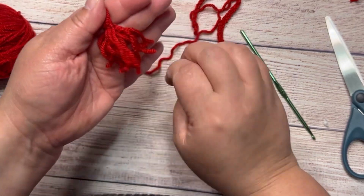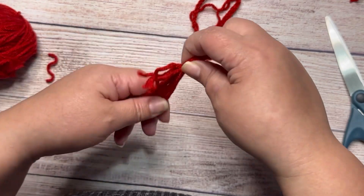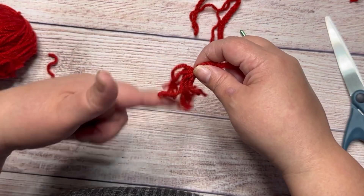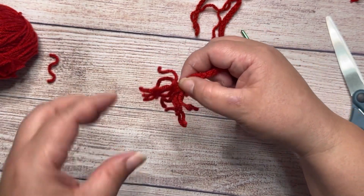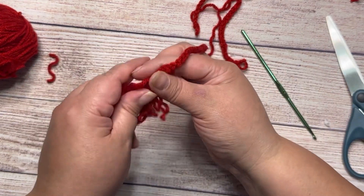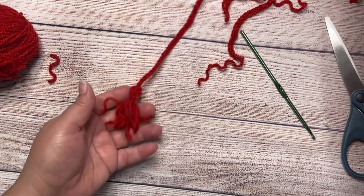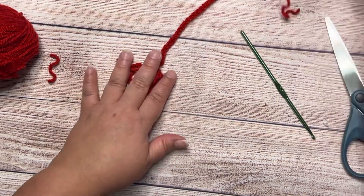This is curly because my yarn — I unraveled another hat that I didn't like, so that's why my yarn is curly, but yours will be better than this. Do the same with the other cord.